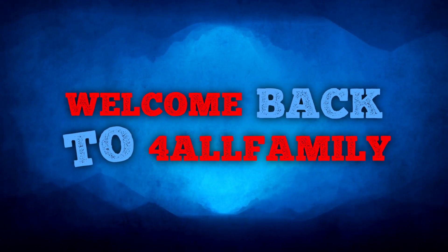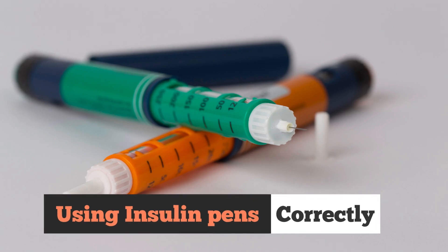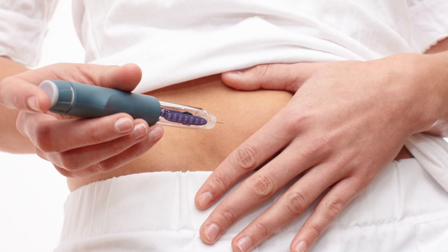Hello everyone, welcome back to For All Family's channel. Today we are guiding you on using insulin pens correctly, crucial for those managing type 1 and insulin-dependent type 2 diabetes.